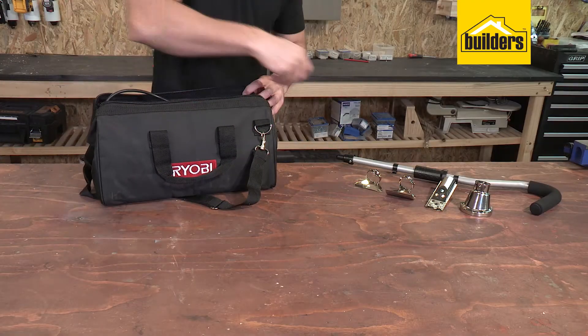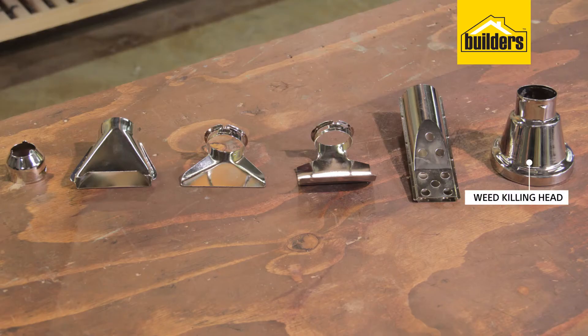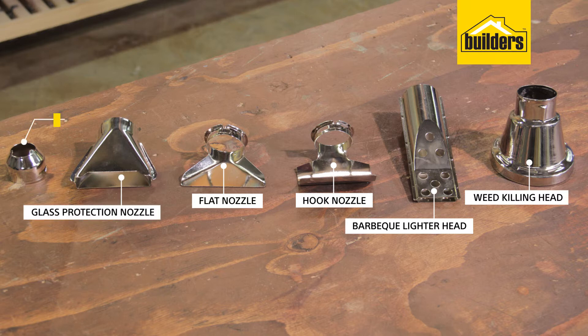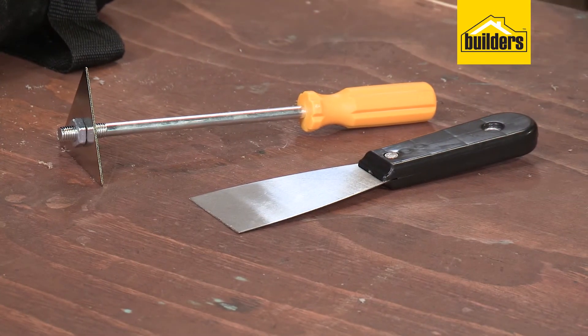The gun comes in a neat carry bag that stores the gun and accessories, which include a weed killing head, a barbecue lighter head, a hook nozzle for jobs like bending PVC pipe, a flat nozzle for heating in areas where you need to protect close objects, a glass protection nozzle, as well as a concentration nozzle. It also comes with a standard scraper and chisel scraper.